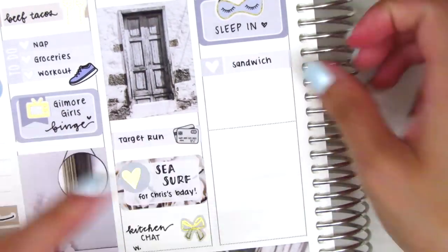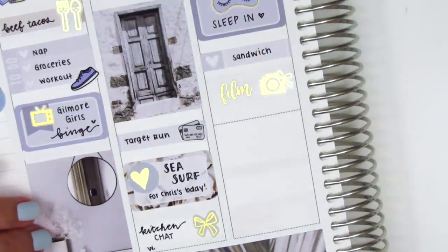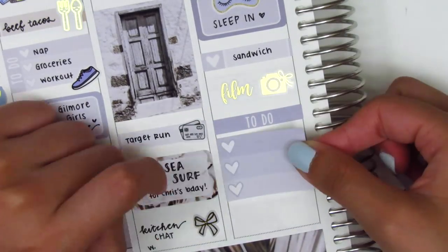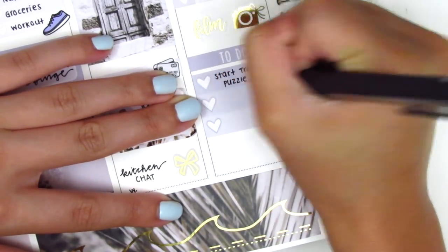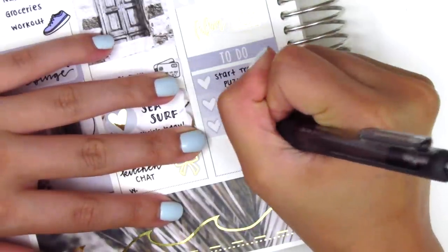I did some filming that afternoon, so I paired a gold foiled film sticker from Magic Prints Co with a camera sticker from Planning Like a Pro — those are new in my collection and I was so excited to pull them in. Then underneath that I used a to-do header with a three heart checklist to mark some things I did. I recorded a voiceover and edited, so I pulled in a microphone sticker also from Planning Like a Pro, and then that was basically it for my day.